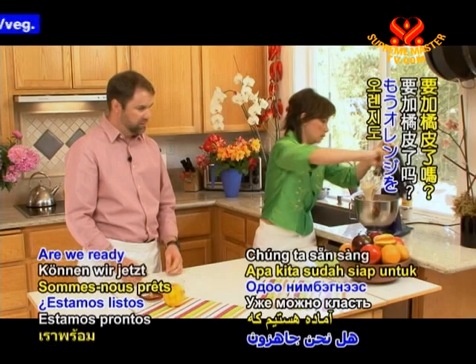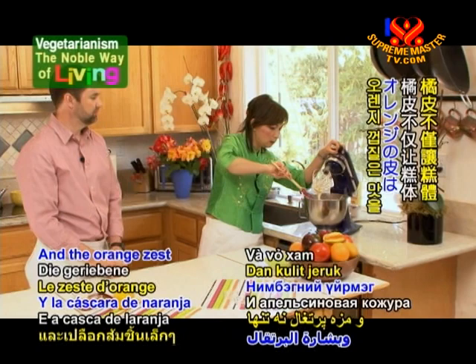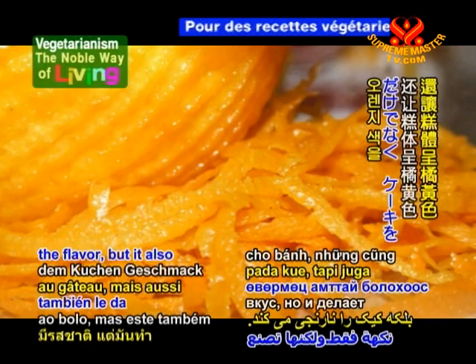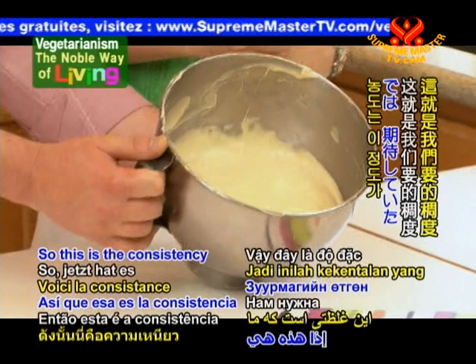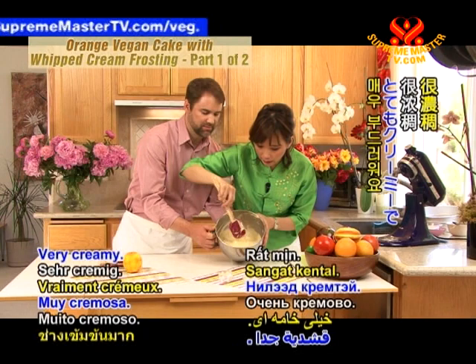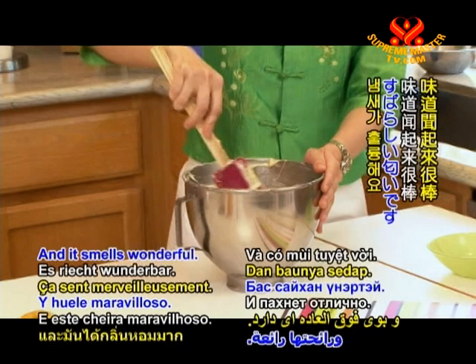Are we ready to add the orange yet? Yes — go ahead and dump it in for me. The orange zest not only gives the cake the flavor, but it also makes the cake orange. Can you smell the orange from the batter? Yes, I can. This is the consistency we're looking for — it's very creamy and it has a tinge of orange, but when you bake it the color of orange will come out even more. So this is the orange cake batter, basically. And the smell is wonderful.